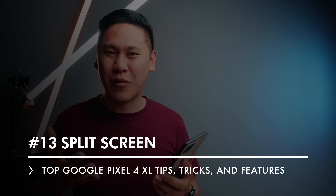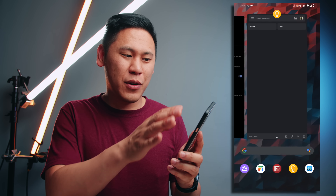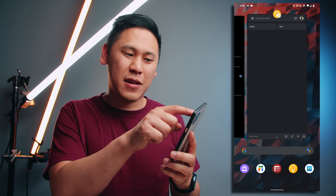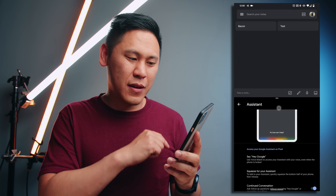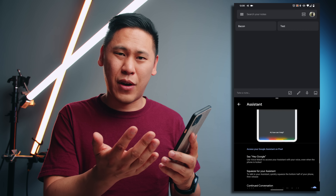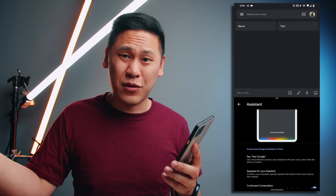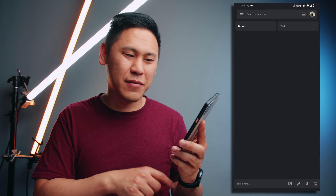Tip number 13 is really great for multitasking. If you swipe up and to the right and hold it, it brings up these app cards. Now if you click on the actual app icon at the top, there's this option for split screen. You can actually look at two different apps at the same time, which is really great if you have an email and you're trying to type up something from some notes elsewhere. To exit out of split screen, just click and drag all the way down.